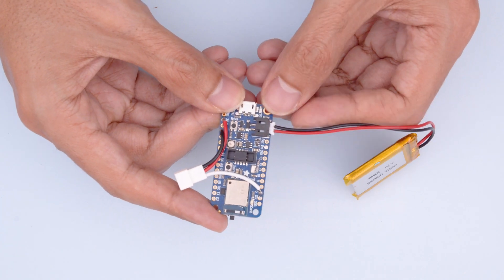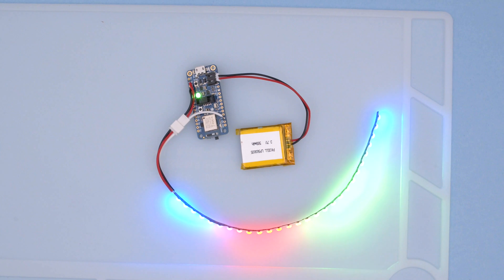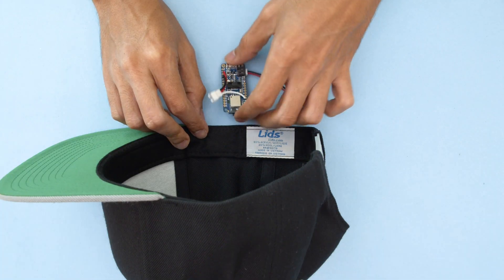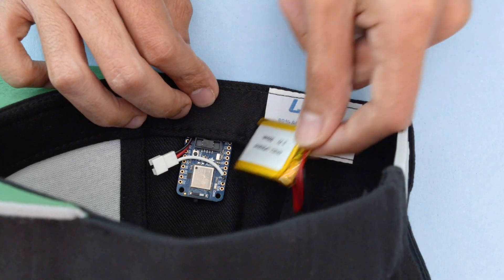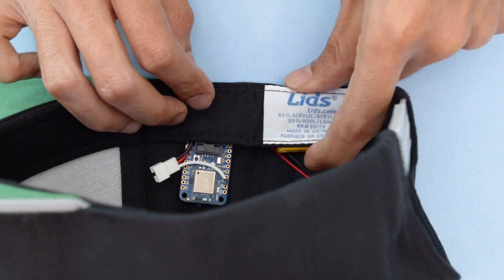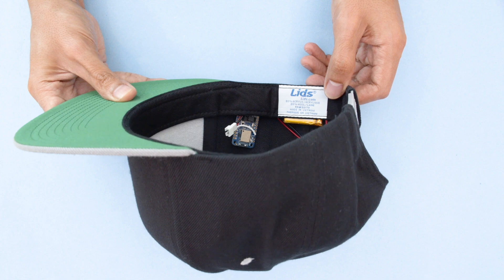The battery plugs into the port on the side of the feather. With the code and libraries uploaded we can plug in the NeoPixel strip and test out the circuit. The Adafruit Feather and LiPo battery fits nicely inside the lining of the hat — just unfold the flap and drop in the feather and battery. You can secure the electronics, but I kept them loose so I can quickly remove them if needed.